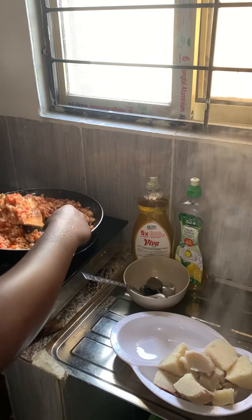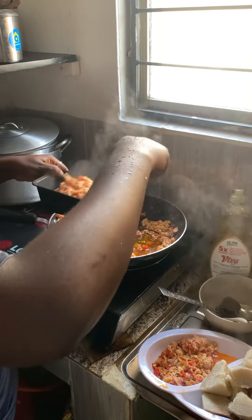Food is ready! I dished my own food and put the remaining into the fridge. You guys should come and join me and eat. Bye!